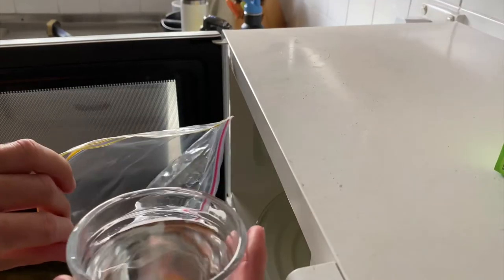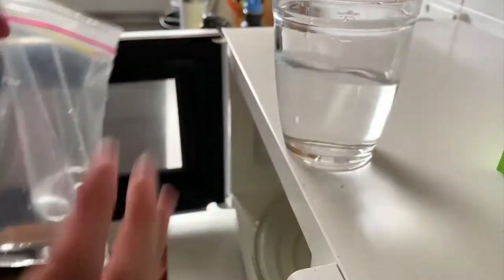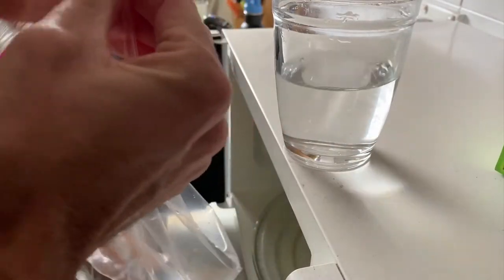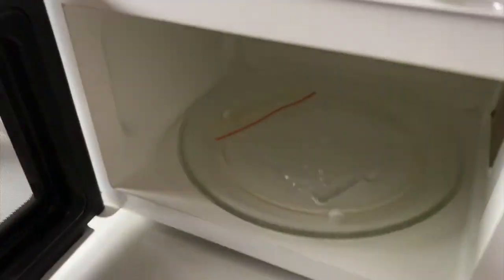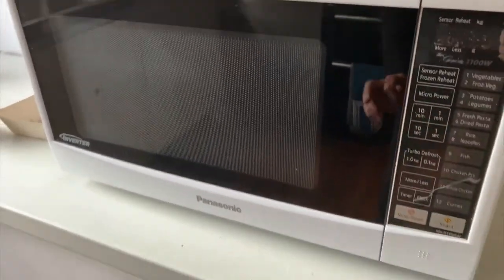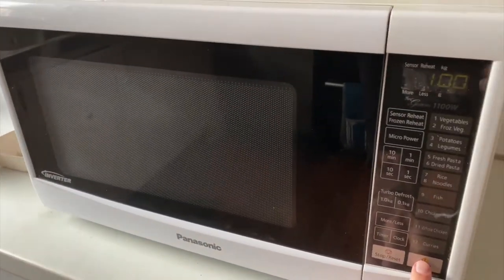So now we're going to go ahead and put some water in the Ziploc bag — just pour a little bit in there — and put this in the microwave to see what happens. Obviously the water is going to heat up. Eventually that water is going to boil and maybe it will melt through the bag and we'll have water going everywhere. We'll start with one minute, but I think we might need a couple of minutes to actually see this in action.